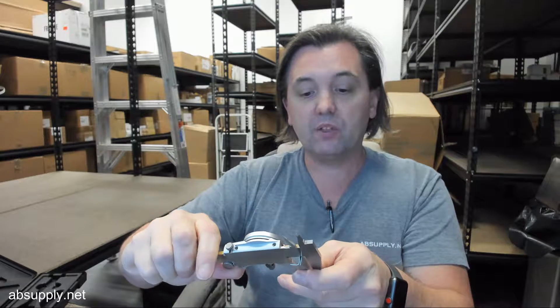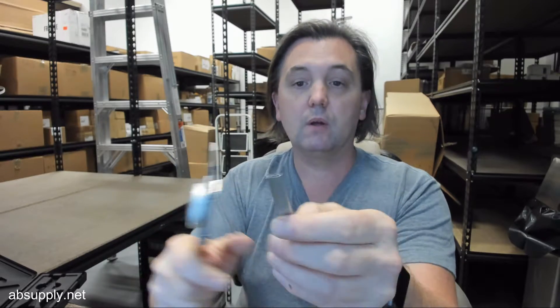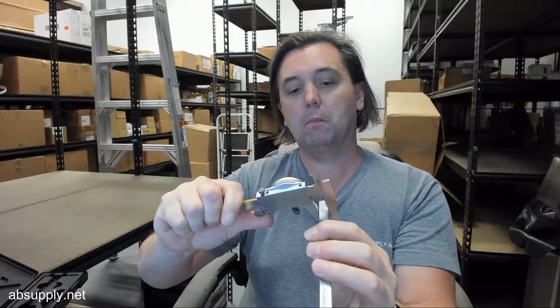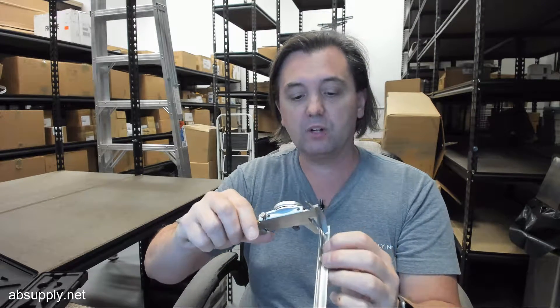This is a short sample piece for purposes of this video. Let's go over the dimensional properties first. The thickness of the zinc is 0.032. Overall width with the flange is 0.403. Overall height is 0.425. Thickness of the rib itself — it's not uniform because it's roll-formed — is 0.096.